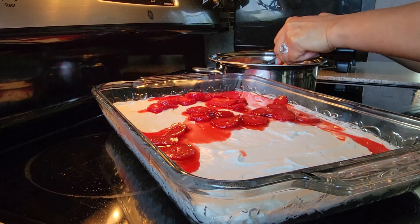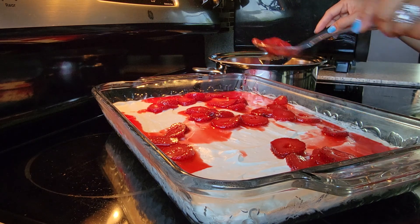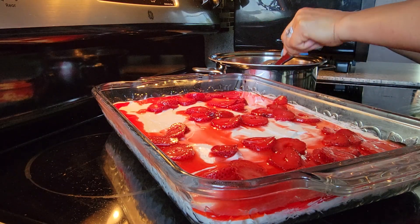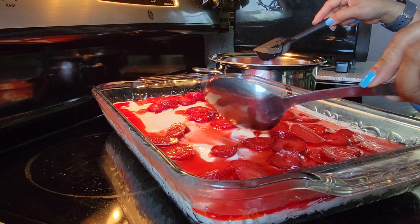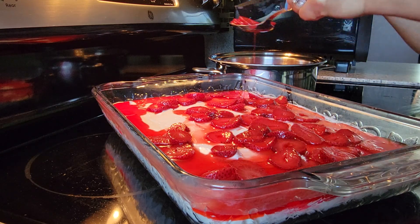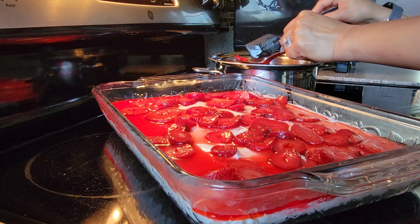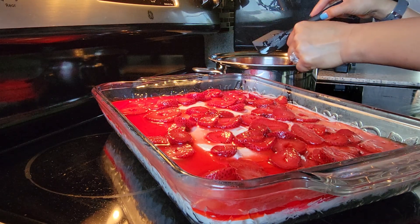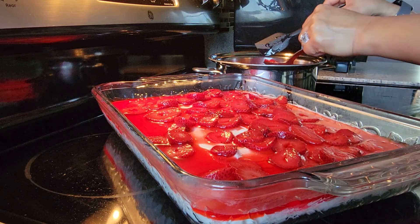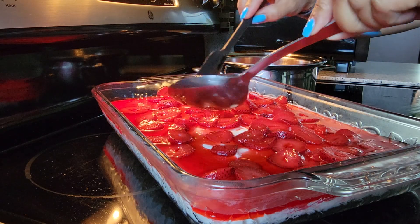Make sure the strawberry jello is cool — do not add this when it's hot. Cool it down in the refrigerator for about 10 minutes. Evenly spread the strawberry on your second layer, just like that. I used a pint of fresh strawberry and just sliced it. But if you use frozen strawberry, you can use the whole small bag from the store.